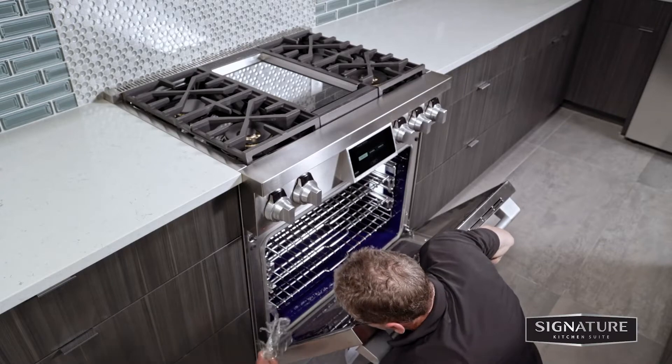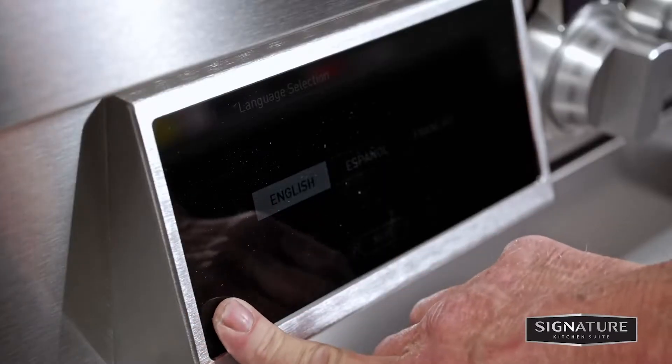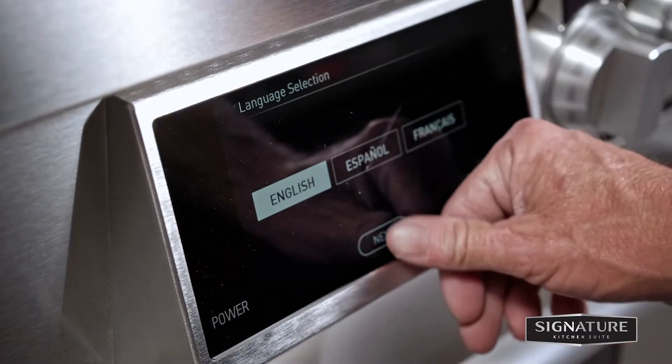Double check that all packing materials have been removed from the oven cavity and door. Now press the power button located next to the display and set initial settings such as language and time.